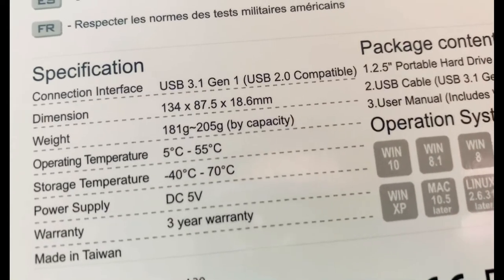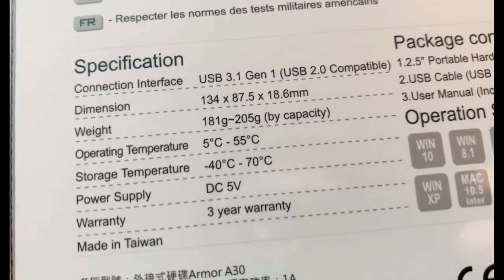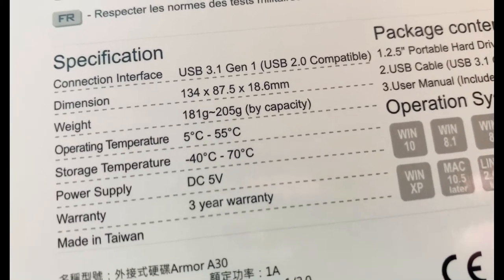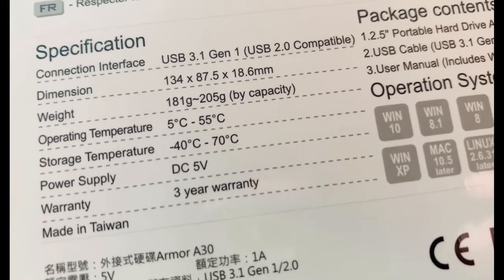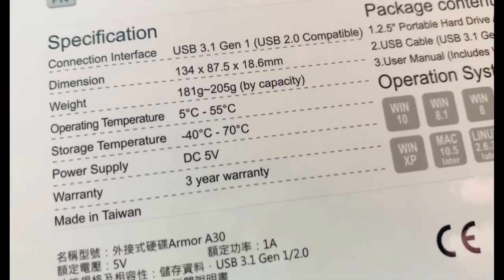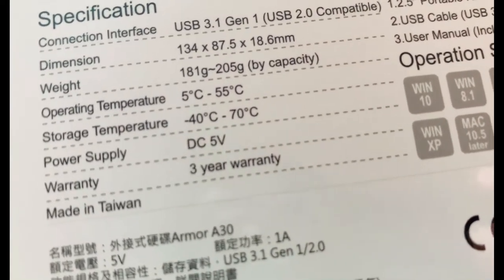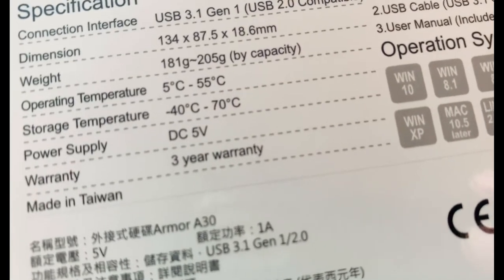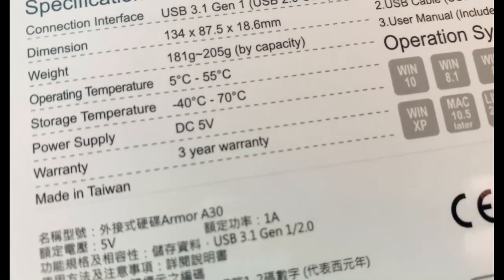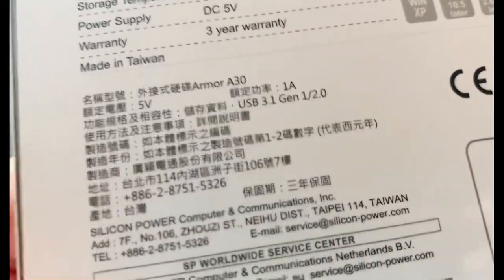Connection interface — USB 2.0 compatible. Dimension: 134 x 85.5 x 18.6 mm. Weight: 181 gram to 205 gram, by capacity. Operating temperature: 5 degrees Celsius to 55 degrees Celsius. Storage temperature: negative 40 degrees Celsius to 70 degrees Celsius. Power supply: DC USB. Warranty: 3 years. Made in Taiwan.